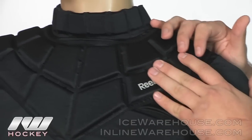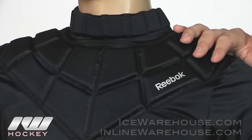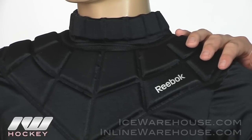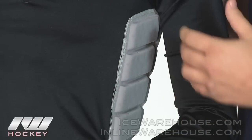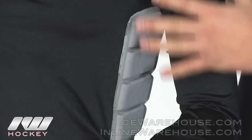Going into the protection, basically what Reebok has done is give you extra protection where the chest protector might not cover you or the puck might be able to slip by. So we have the two pieces on the rib right here, with a segmented design so it is not really going to restrict your movement at all — you get a lot of flexibility out of the protection right there.